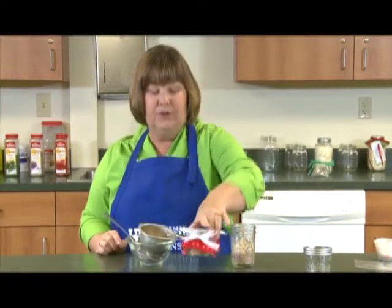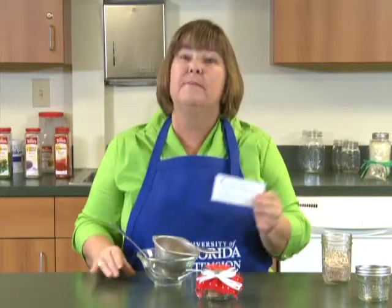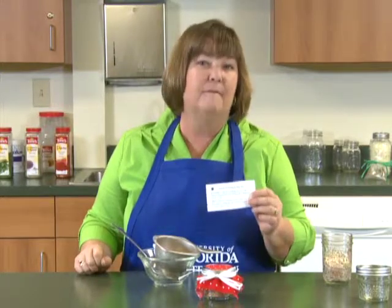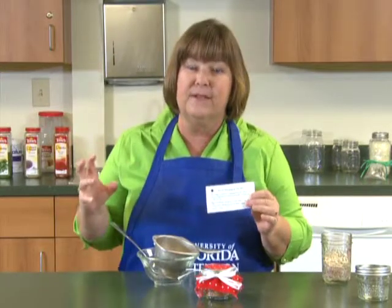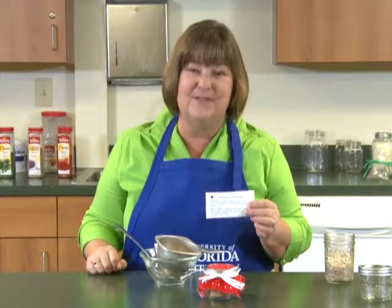We'll put our lid on it and decorate it. Make sure that you put the instructions on it. To make the dressing, just put one tablespoon of mix in with one cup of buttermilk and one cup of mayonnaise, mix it up, and let it sit in your refrigerator for about an hour to let all the flavors blend. To make a dip, mix one tablespoon of the mix with one cup of sour cream — I suggest you double the recipe and use two cups of sour cream and two tablespoons of dip mix, because everybody's going to love it.